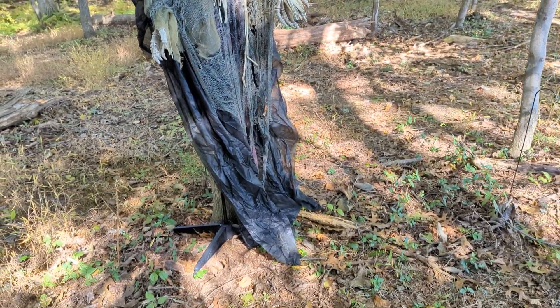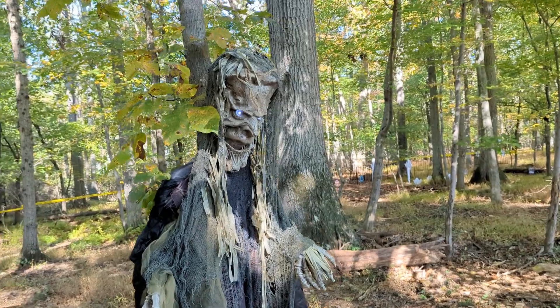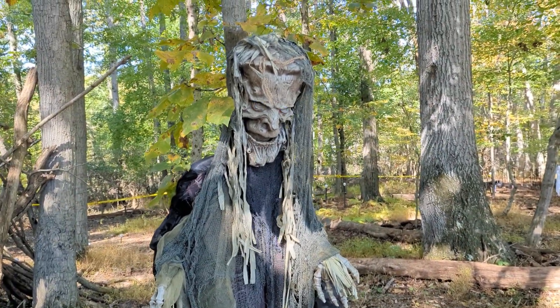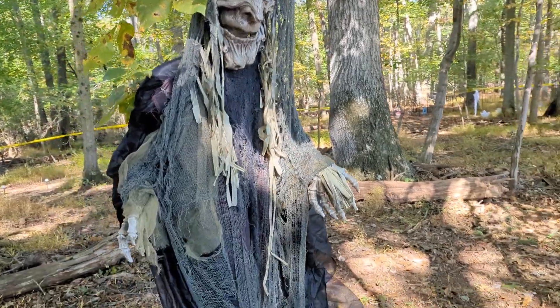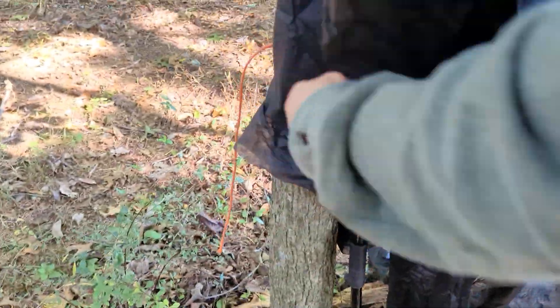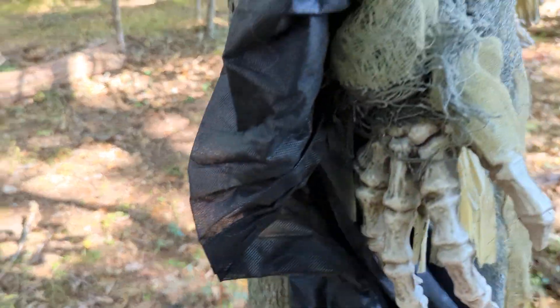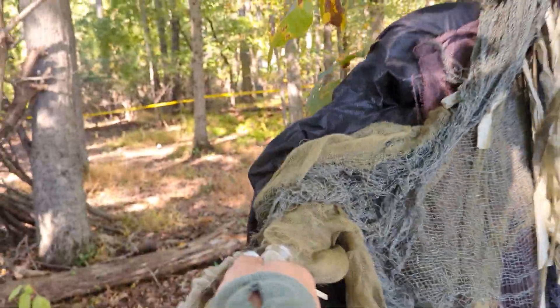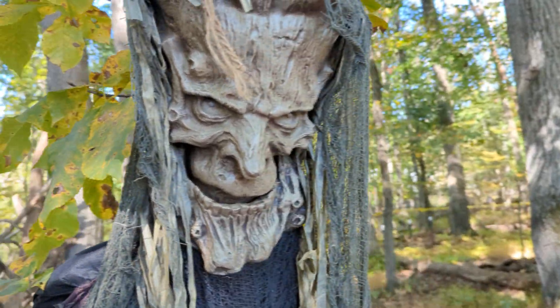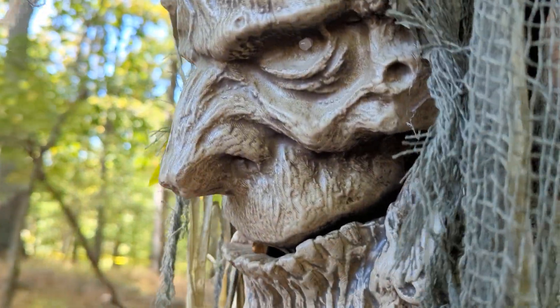I got this guy — he's actually on a stand but he was supposed to be a talking tree. He was from Oriental Trading Company. I've got him tied to the tree here because I thought he would fall over. He's a little bit poseable, he talks, and he's motion activated. Pretty cool looking guy.